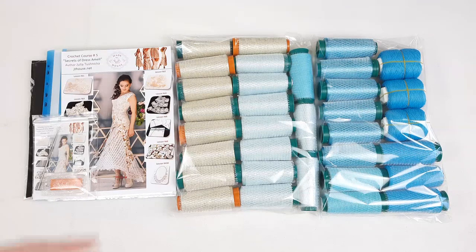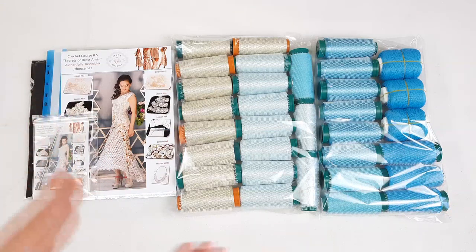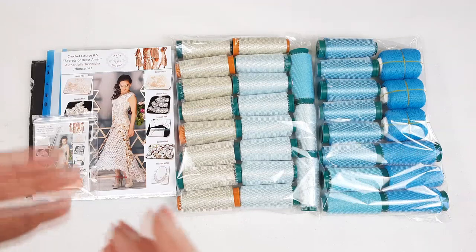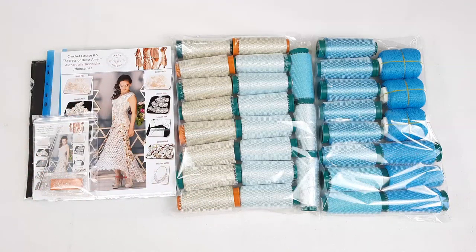My friends, if you want to order VIP packages from our JT House crochet school, you can choose different projects - we have dresses, blouses, tuniques, skirts, suits, and also table clothes. I will gladly prepare for you a beautiful yarn kit and samples of elements. I will make video presentations and we will discuss everything to create the perfect VIP package for you. You can send me questions and messages, and also you can visit our website jthouse.net. All contact information you will find in the description to this video.